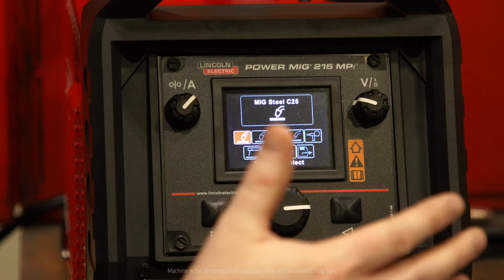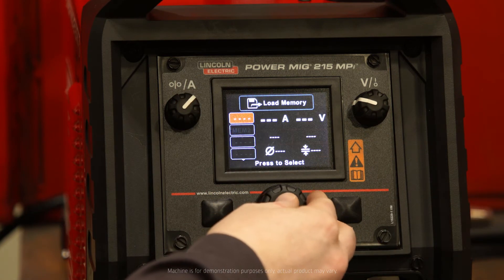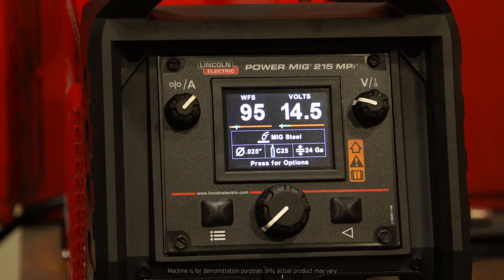Next time I go to weld, to be more efficient and kind of skip those steps, I can go over to load memory. Memory 2 is now saved, I click on it, and it's loaded and I'm ready to weld.